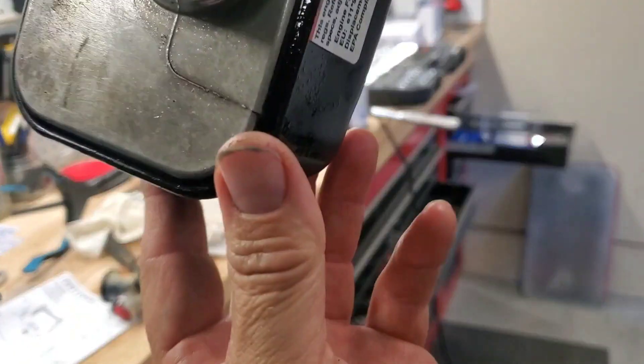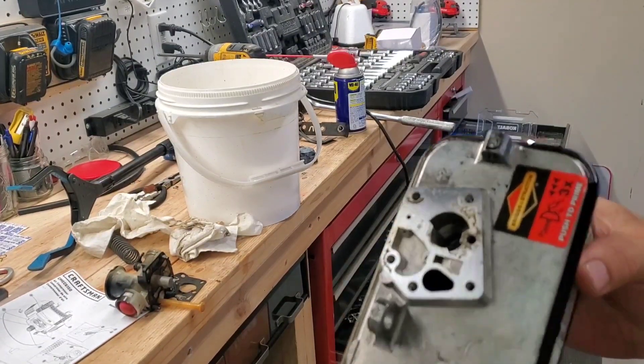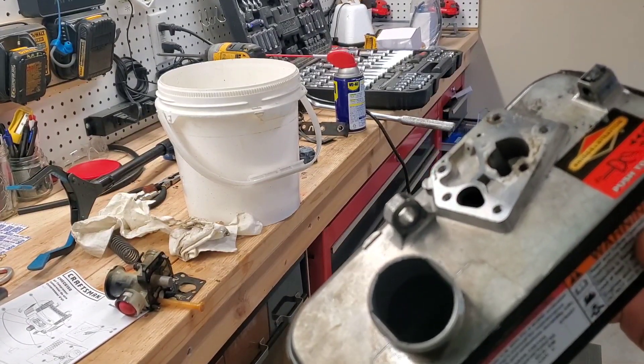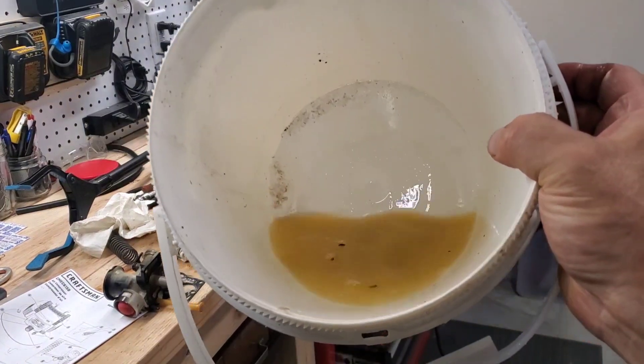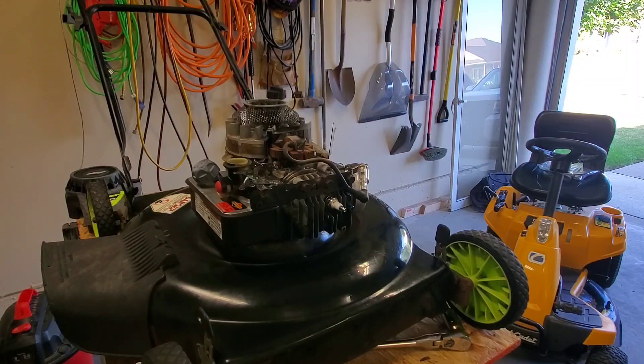We blew it out — probably can't see inside but it's all clean down there. We'll clean this up and put it back together, and hopefully that'll work. That's what the inside of the fuel tank looked like. We'll put fuel in it, put it back together, and see if it starts. If it does, we'll clean it up; if not, we'll make a decision what to do with this one.